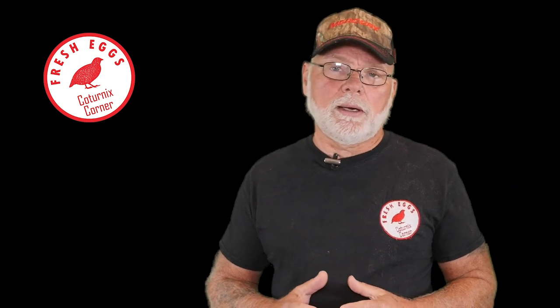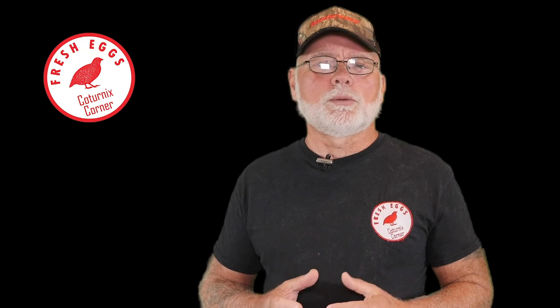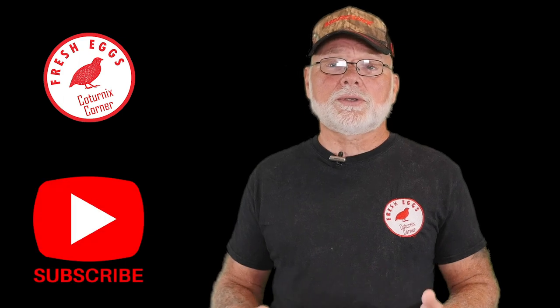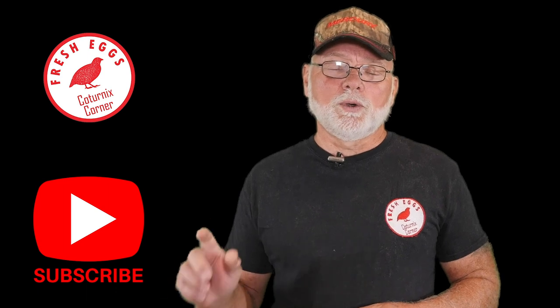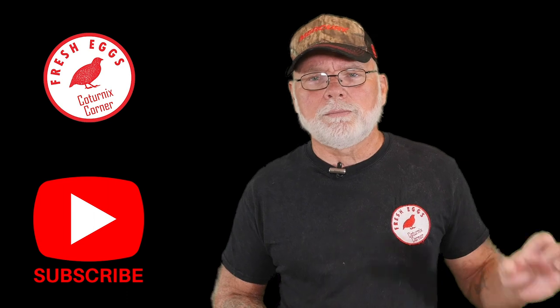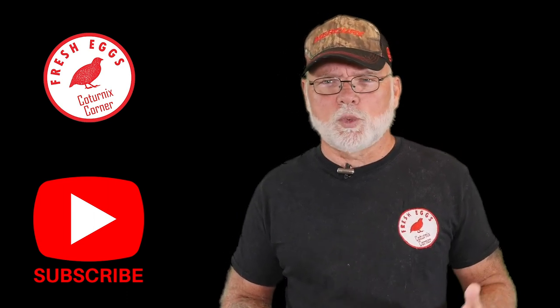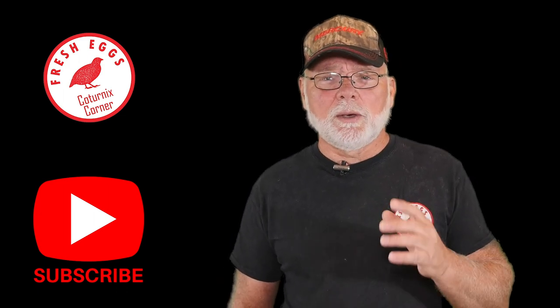I hope this video gave you a little more insight into what's going on with your eggs at different temperatures. Thanks for joining me today. If you're not already subscribed to the channel, please do so — it helps me out, and you can get notified of any new and upcoming videos if you hit that notification bell below. If you have any comments or questions about this video, post them in the comment section. I try to get in here at least once a week or so to answer questions. Thanks again for joining me, guys, and we will see you on the next one.